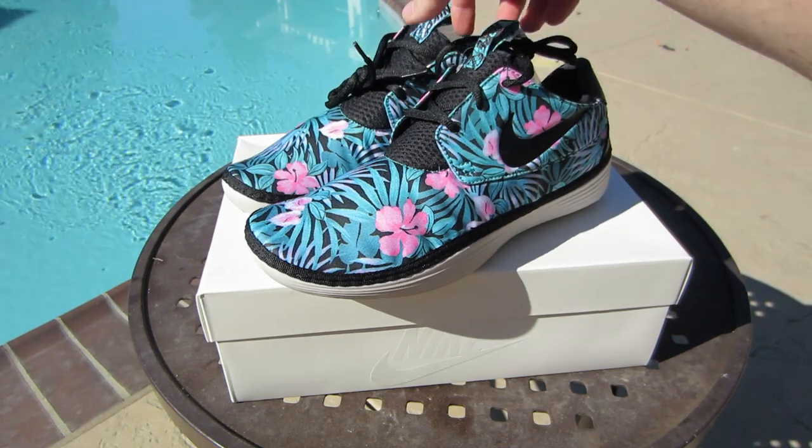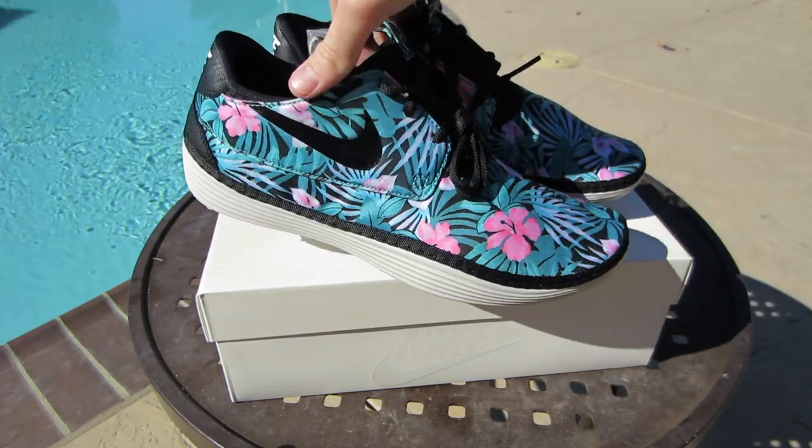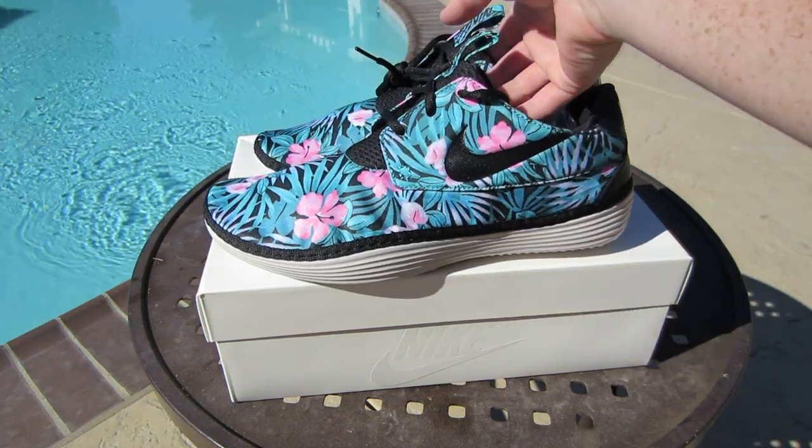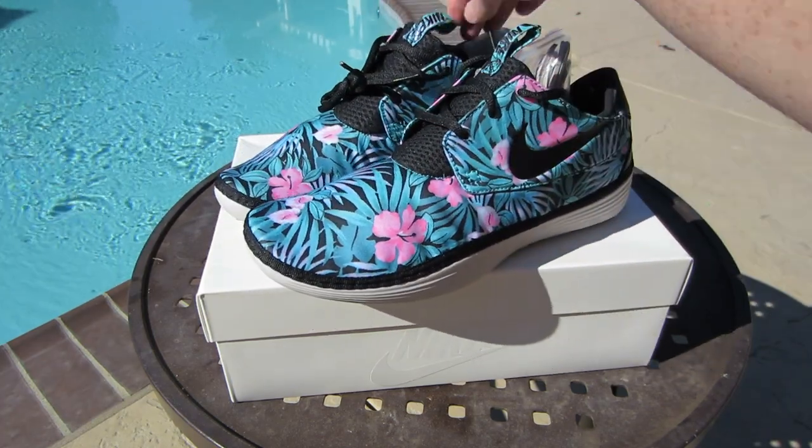Let me know what you think. Let me know your thoughts on these SolarSoft Moccasins if you guys own a pair. If you have a favorite colorway, let me know your thoughts on this floral print.